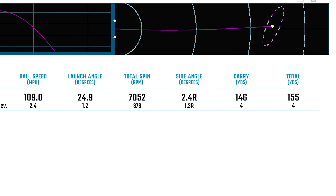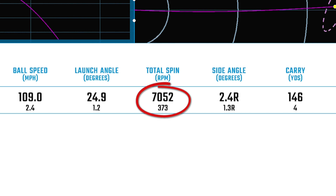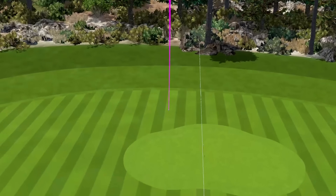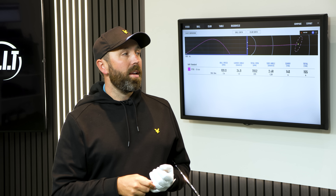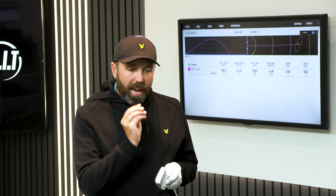Looking at the numbers: average carry distance 146 yards, ball speed 109, spin rate 7,000. A couple of things stand out. I definitely felt the carry should have been further with this loft. The spin rate isn't high enough to get the ball to really grab on spin alone. Feel-wise, I've got mixed thoughts — I wasn't blown away, which is really confusing me because I've been such a huge fan of the previous P790. It just felt harder off the face, a little bit more clicky.